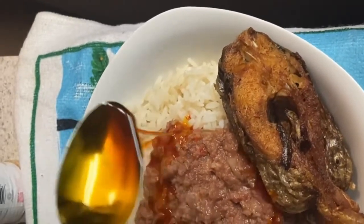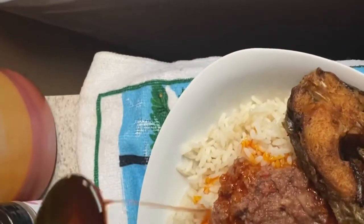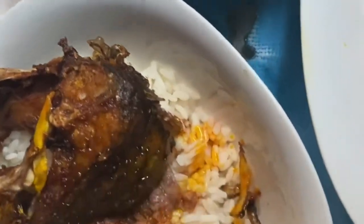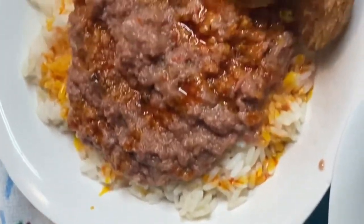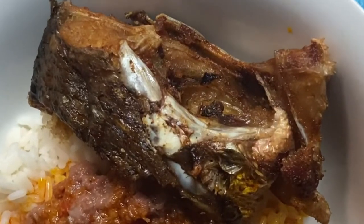I hope you get to make this — it was very easy and very simple. It took me at least 20 minutes to make everything, and my fish was marinating for 30 minutes, but apart from that it was very simple. I'm gonna leave you guys with these delicious pictures of the food and I hope you guys get to make it soon. Don't forget to like, share, comment, and subscribe — I love you guys always.